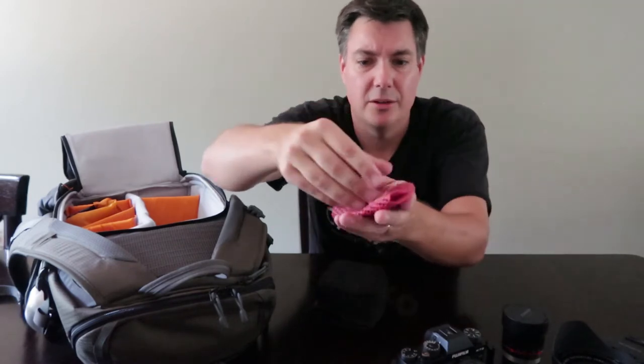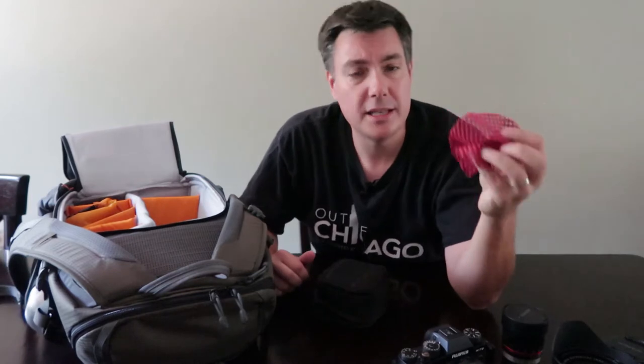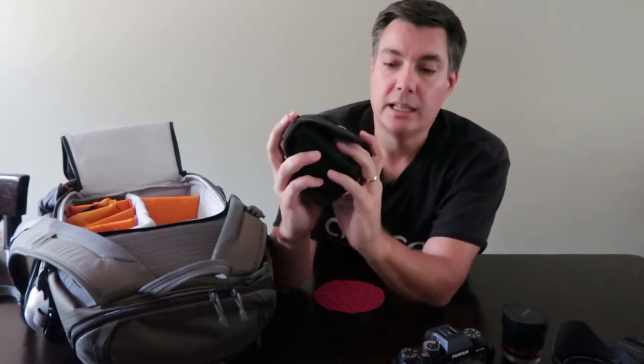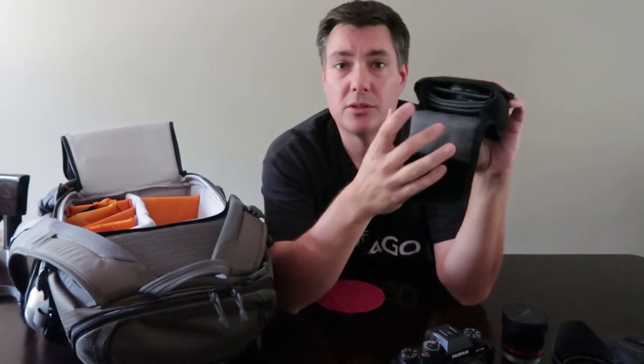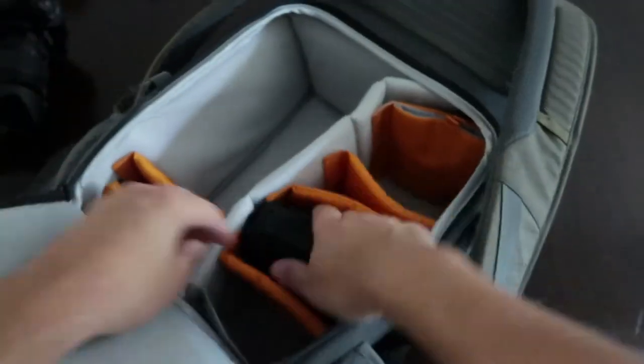This little rubbery thing is probably used for opening pickle jars, but if one of your filters gets stuck on the front of a lens — especially because we're shooting near a lot of salt water — this is really handy for getting a good grip on the filter and screwing it off. The little case itself is an old Tamrac bag; it's got all these sleeves inside and I put a different filter in each one.